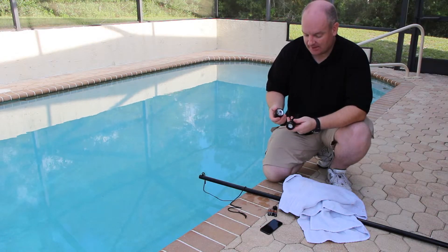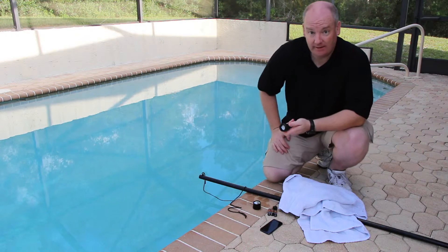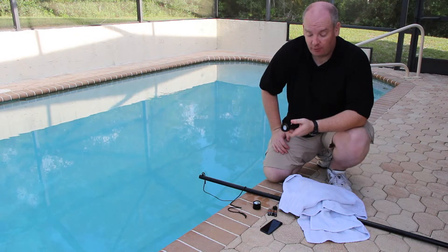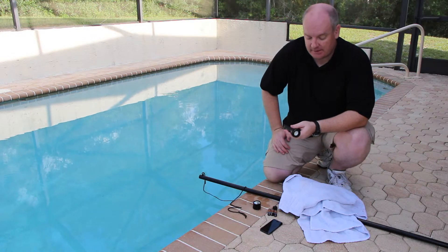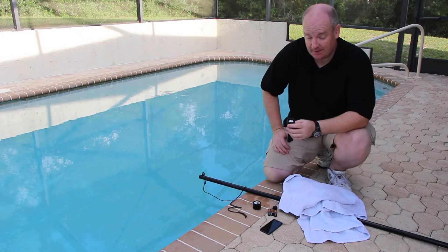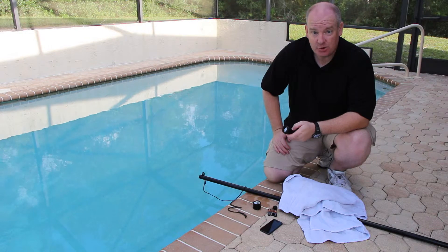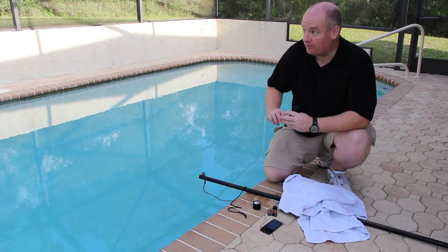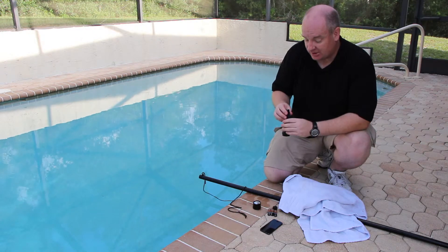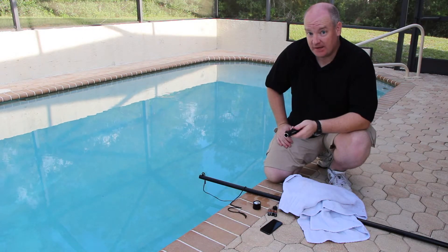Now, if you think about it, this is not designed to be a dive light. This is designed to be a tactical flashlight for law enforcement, security, military — something that you might have for home defense or keep on your nightstand for any time you've got to check out anything. Also an excellent work light, especially if you're doing any kind of outside work where you've got a long reach. Notice none of those things require you to be underwater for 45 minutes.